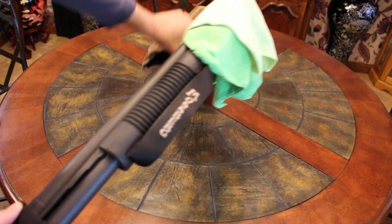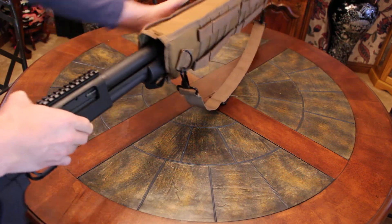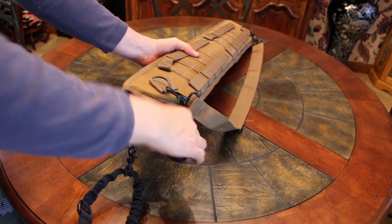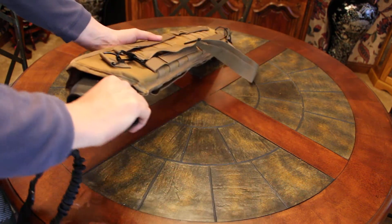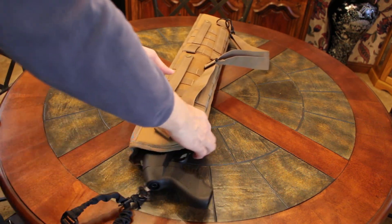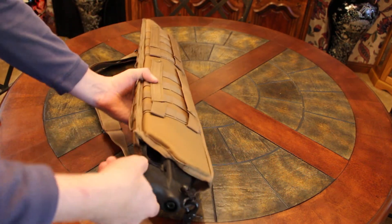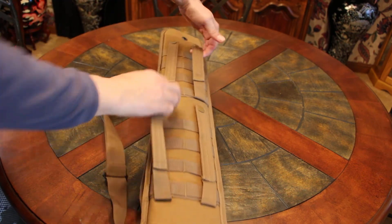Let's see if this works. Oh yeah, perfect fit. You can sling this over your shoulder. I must say it's a perfect fit. These are snaps here — all four of these have snaps on them.